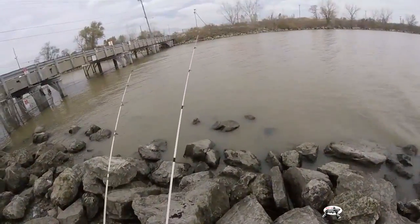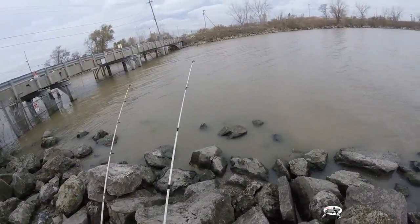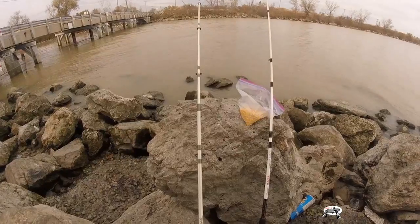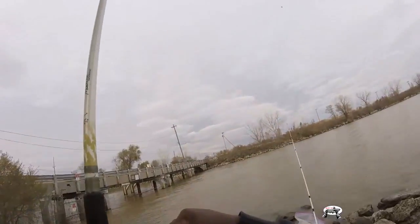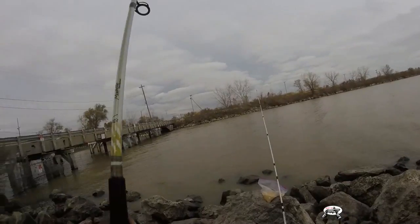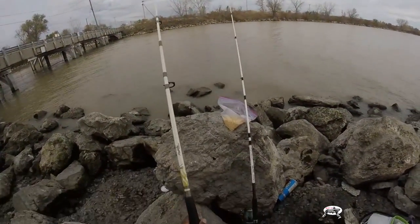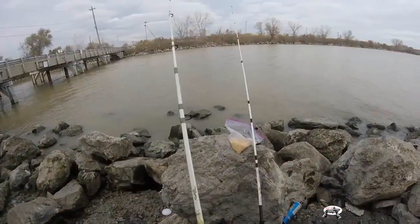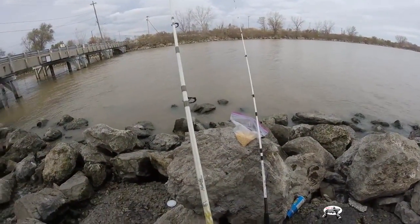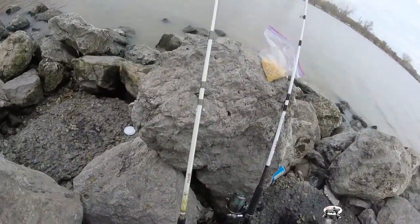I think the corn got a bite - look at that line, look at that rod tip! I didn't get it but I just wanted to show y'all exactly what that rod tip does. I think we got a fish on - and he got off because my drag was so loose. I usually like to keep my drag loose out here and let them run with it, especially big carp.